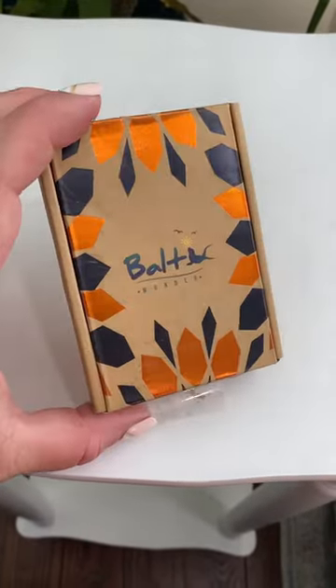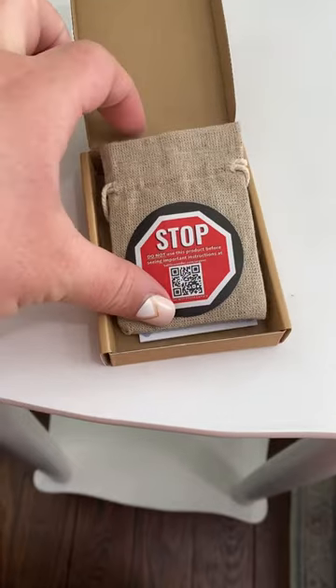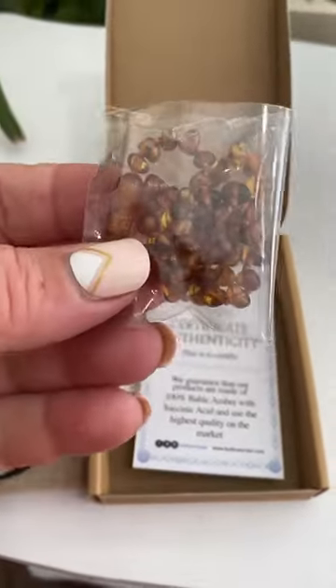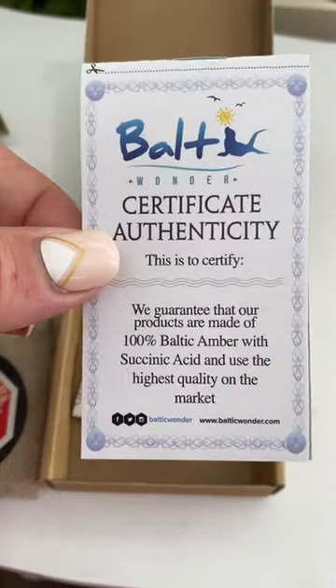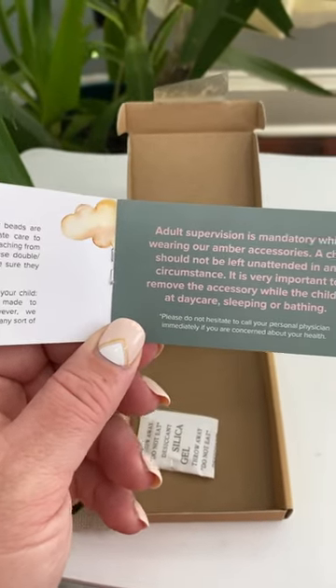Hey guys, let's unbox this Baltic Amber necklace. I needed a new one. I've been using these for eight years on my babies. Make sure you read all of the instructions, even talk to your pediatrician if you need to before you use it, but I personally have had really good luck with all of these.